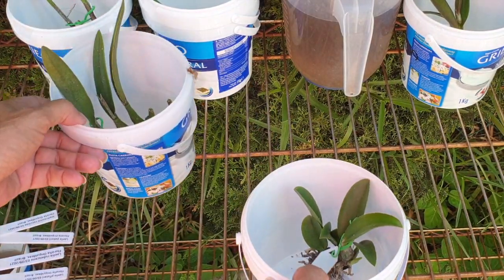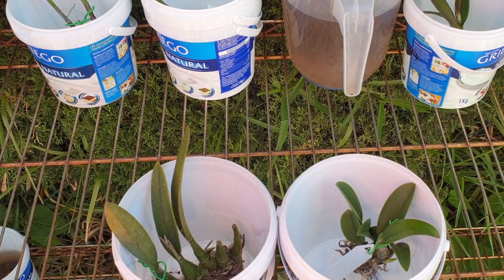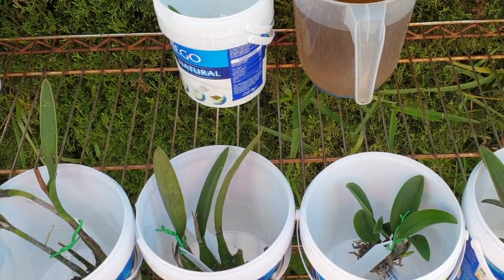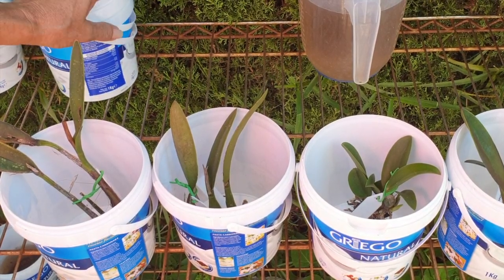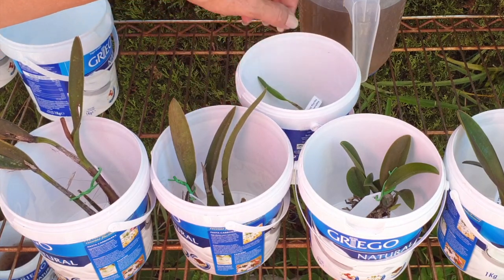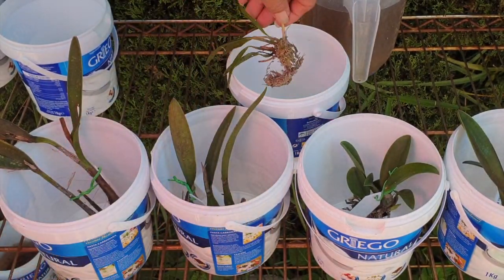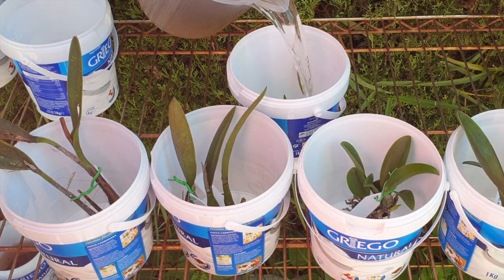I'm extremely apprehensive about the others and I'll have to email them to see what they say. For me, this is nothing new — that's why I'm always apprehensive when Floralia arrives. I'm happy because I can tick some more off the list, but it's very concerning when you get very weak plants and you wonder if they're even going to survive the stress of what they've been through. But there's only one way to find out: keep going.